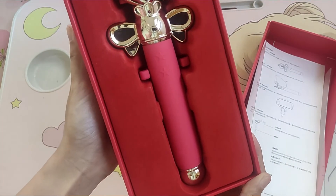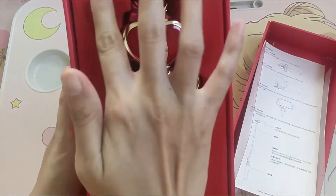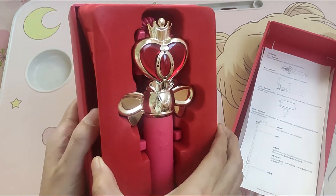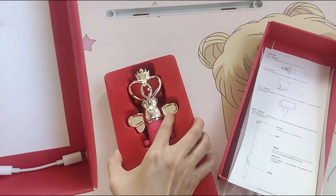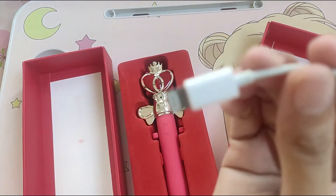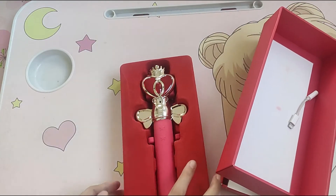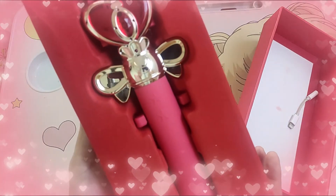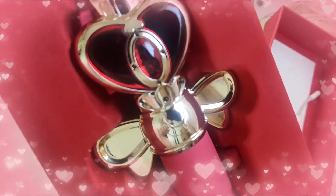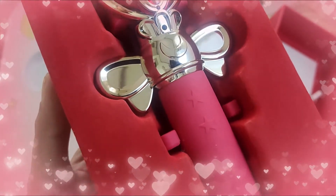This is the selfie stick now and the texture of this one felt like cloth. And let's try if there is anything here — oh, there is an adapter. Yeah, this is an adapter for iPhone users. And tada! This is very, very glamorous and very, very beautiful — the spiral moonlight selfie stick.